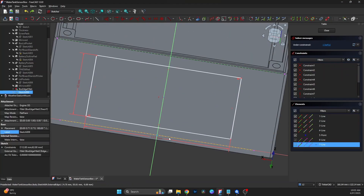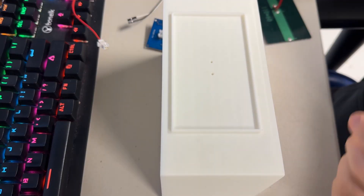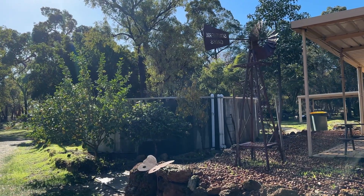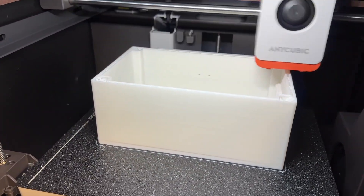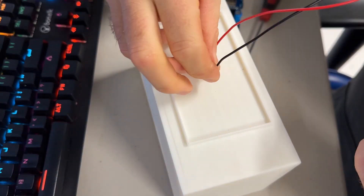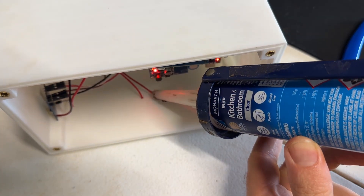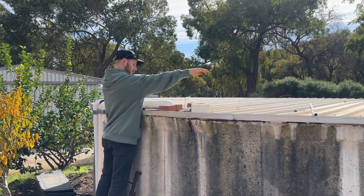Once the wiring was sorted, I designed a custom enclosure in FreeCAD to house everything. I measured the components to make sure they'd fit snugly, and left space for the solar panel on top and the sensor mounting at the front. I printed the box in PLA, mostly because that's what I had on hand. I know it's not ideal for outdoor use since it can absorb moisture and go brittle in high temps, especially under the Aussie sun. So this version's more of a prototype — I'll probably reprint it in PETG or ASA later on. I also heat set some brass inserts into the case so I could screw the lid on securely. The solar panel is mounted to the top with the wires running through the side. I sealed around the panel and cable entry points with silicone to help prevent water getting in. It's not waterproof, but it should hold up okay while I test it. At the moment, the box is just sitting loosely on top of the tank — I haven't mounted it properly yet. I want to see how it performs over the next few weeks first.